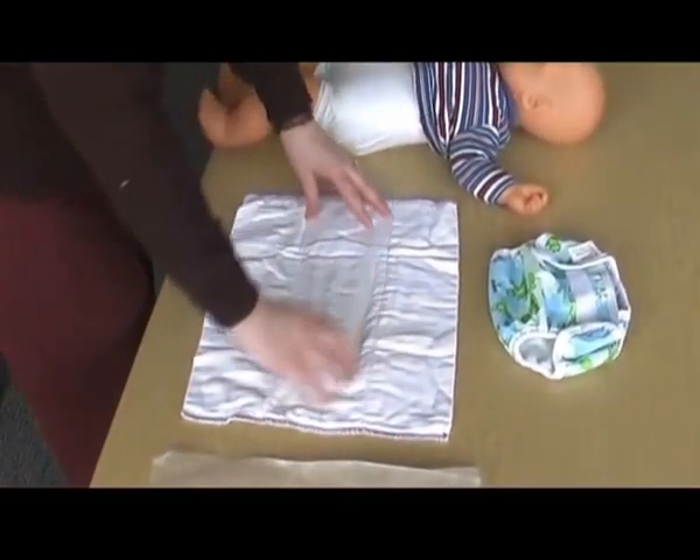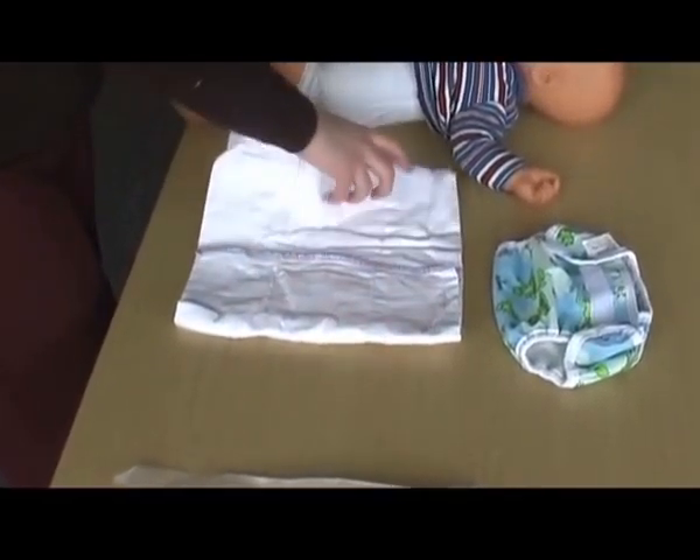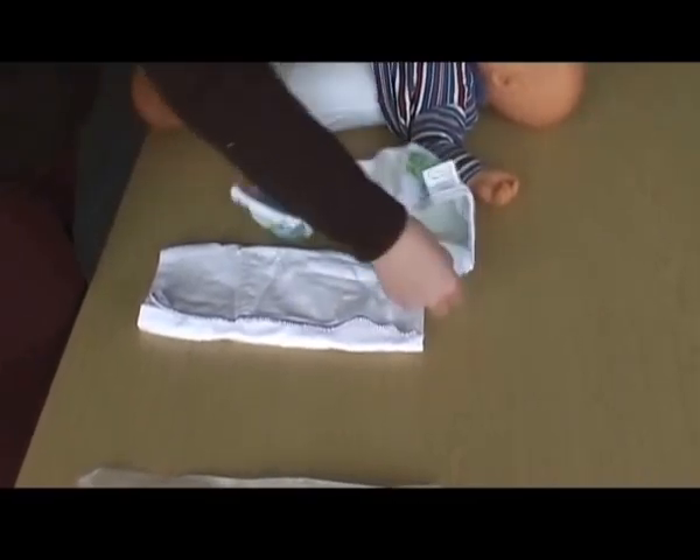To use a prefold cotton nappy, lay it in front of you with the thickest part running horizontally. Fold into three and then simply lay inside the waterproof wrap.